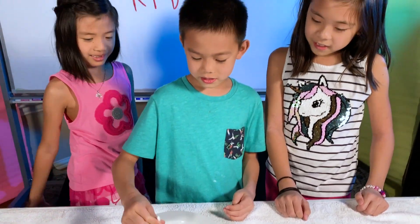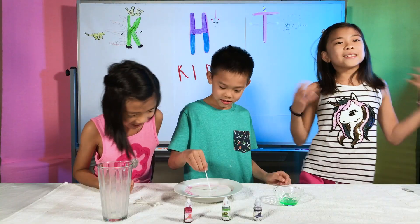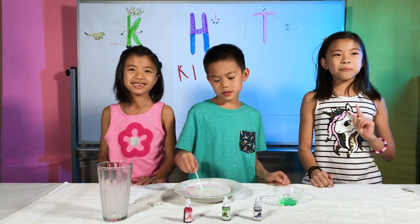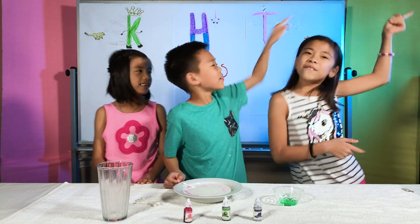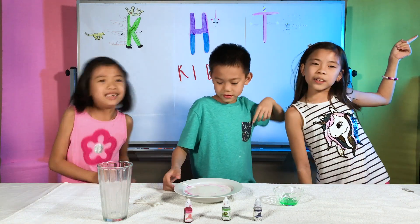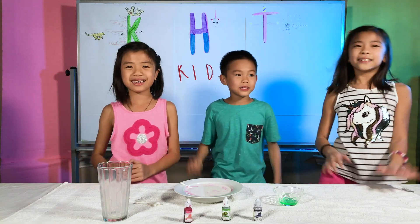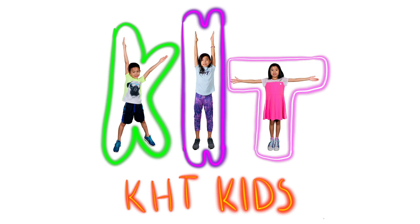Wasn't that awesome? Be sure to vote in the top right-hand corner for what your favorite science experiment was. Thanks for watching! Be sure to give it a like, subscribe, and hit that notification bell. Bye! KHT Kids!